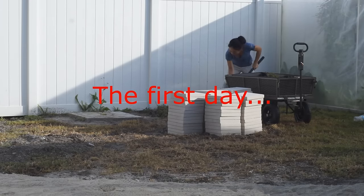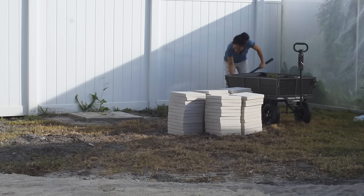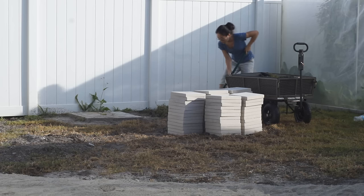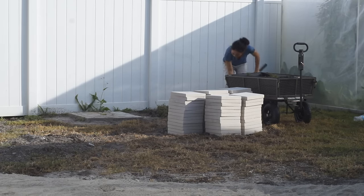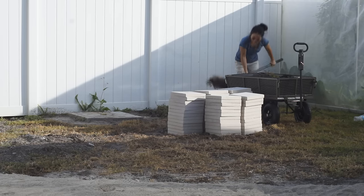First, remove the grass together with the top soil from your garden. This is hard work but is very necessary. Removing top soil will get rid of most of the grass roots, weed seeds, bugs and their eggs, disease, and of course harmful chemicals applied to your lawn.